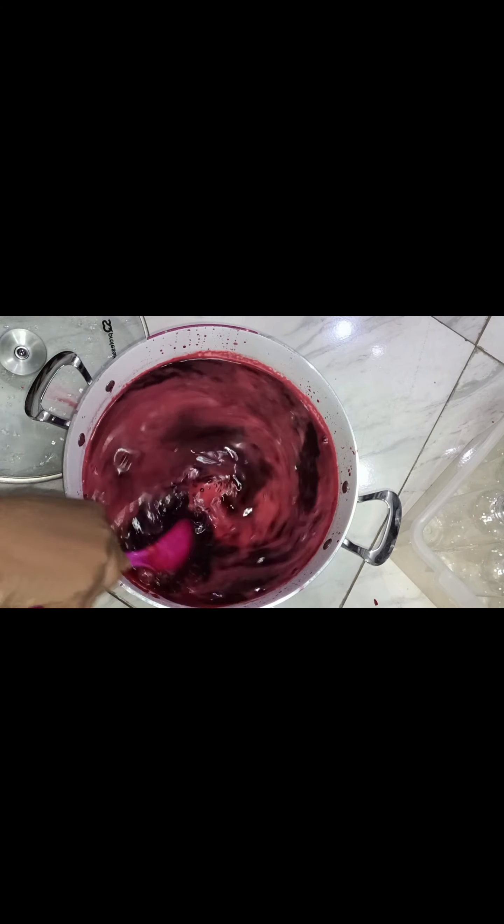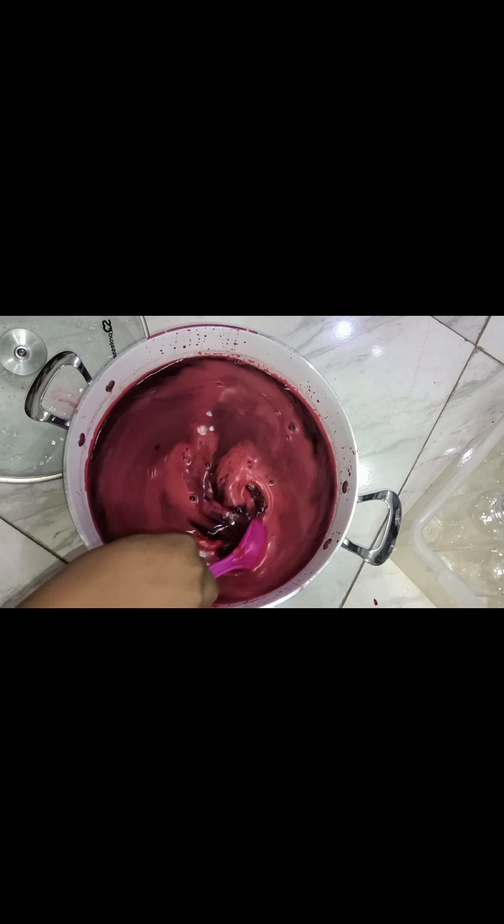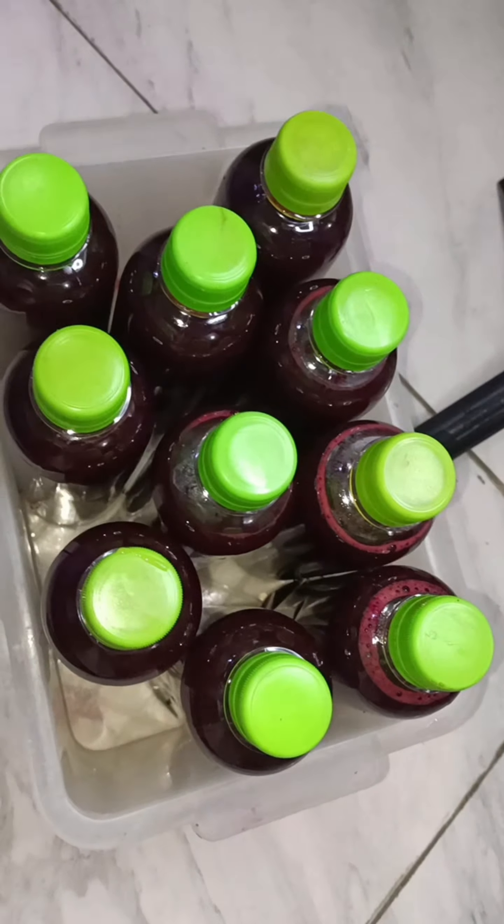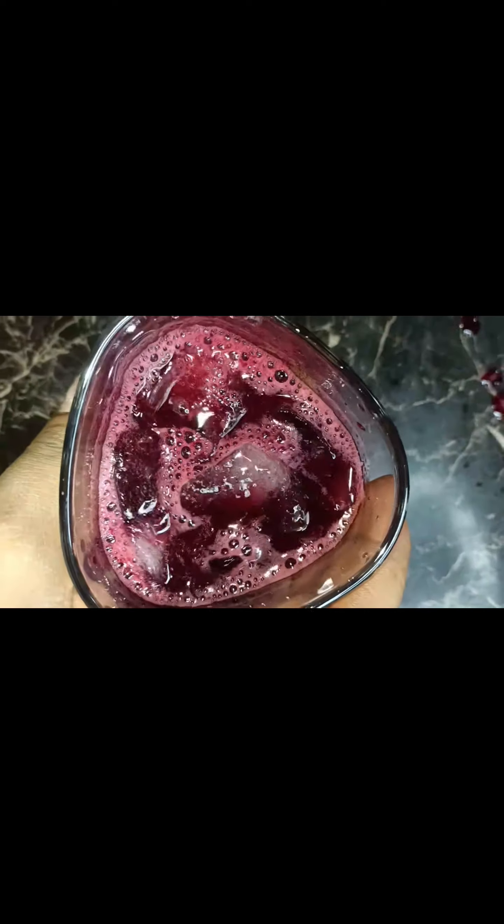At this stage you stir it — I'm not a fan of Zobo but this one actually tastes really very nice. You transfer it into a container and put it in your fridge; it can keep as long as you want. Here I served it in a glass cup with ice. Thanks for watching, and don't forget to subscribe, like, and share — thank you!